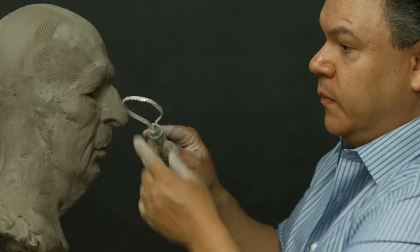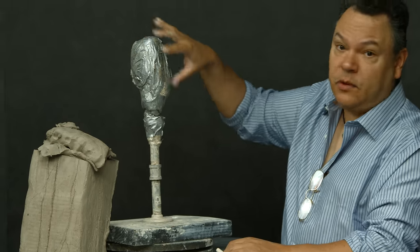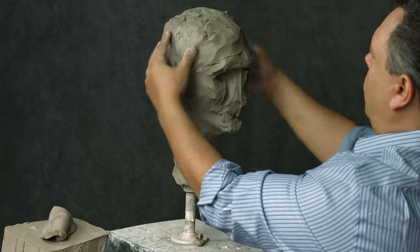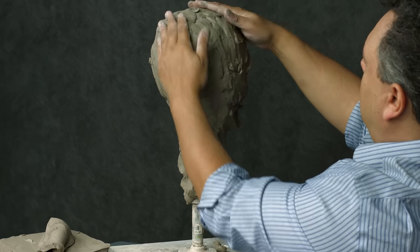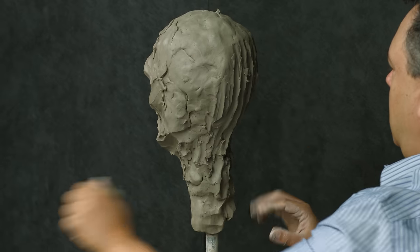We're going to go through some of the tools I use, the kind of clay, the kind of armature, and ultimately finishing and creating a relatively realistic human head. The main focus of this lesson is going to be on creating the big and broad shapes of the human head.